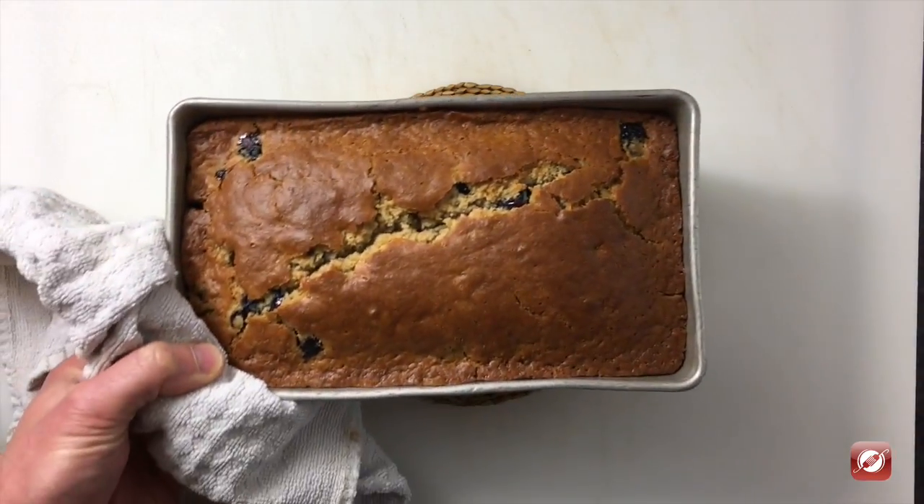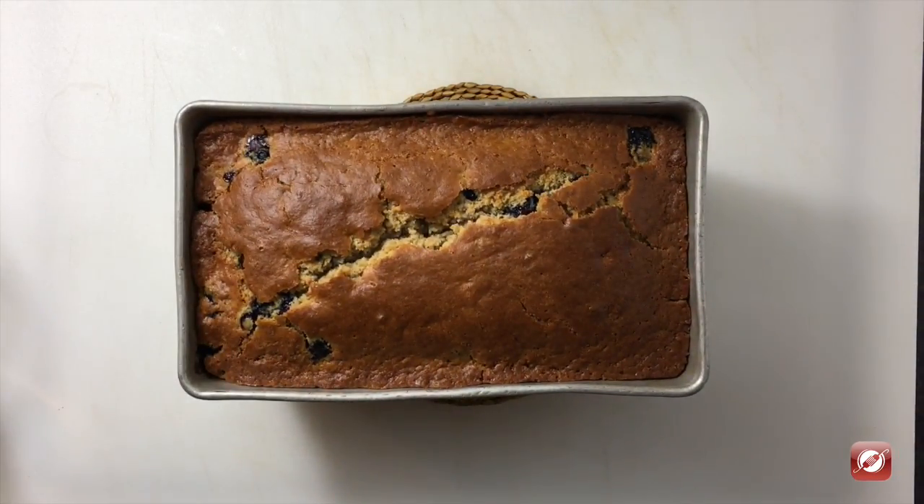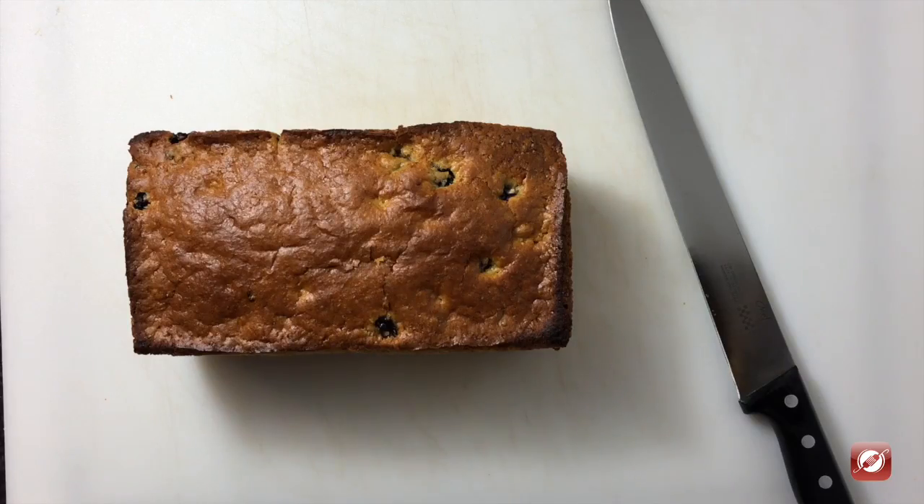My bread is just out of the oven. It's nice and golden brown. I let it cool in the pan for five to ten minutes and turn it out onto a cooling rack. I have our blueberry quick bread. Let's give it a slice.